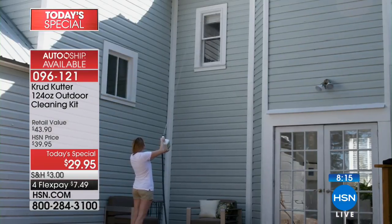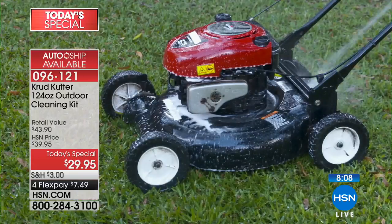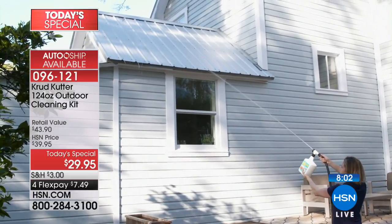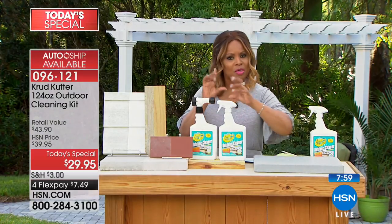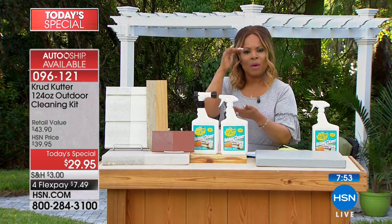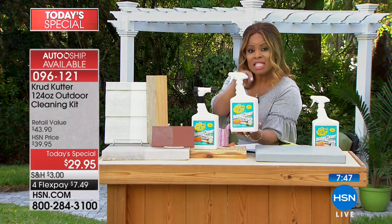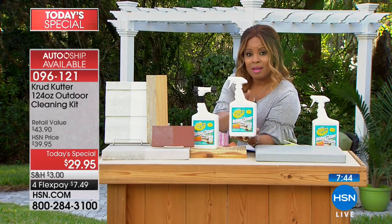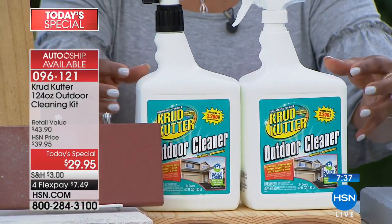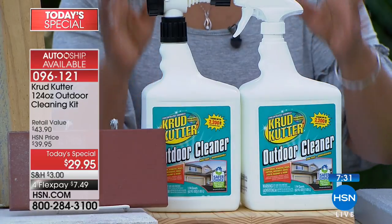I want to show you what we're offering. Look at what it'll do to your lawn equipment as you get ready for gardening. Anything outdoors. And it's a concentrated formula. We are offering both of these bottles. Typically when you're shopping in stores, those spray bottles are about 14 to 16 ounces. These are 62 ounces each. You are getting a total of 124 ounces — enough outdoor cleaner to clean over 4,400 square feet. That's extraordinary.